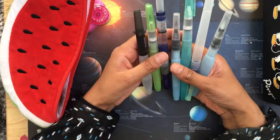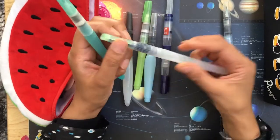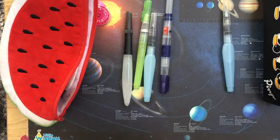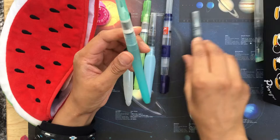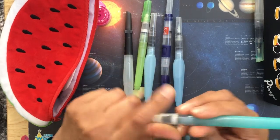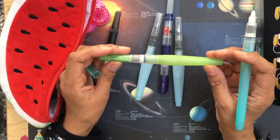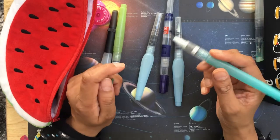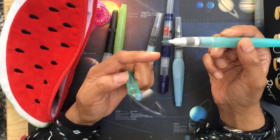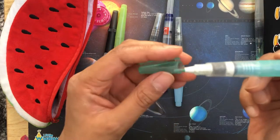I've got more water brushes than these but these are the ones I pretty much use. Over here these were from a nameless pack, not really any brand - they're not great, and you can see the water is dropping off, it's very leaky. This one is the Zig water brush fine, made in Japan, and I've used it quite a lot - as you can see the end is quite frayed, so I need to buy a new one.